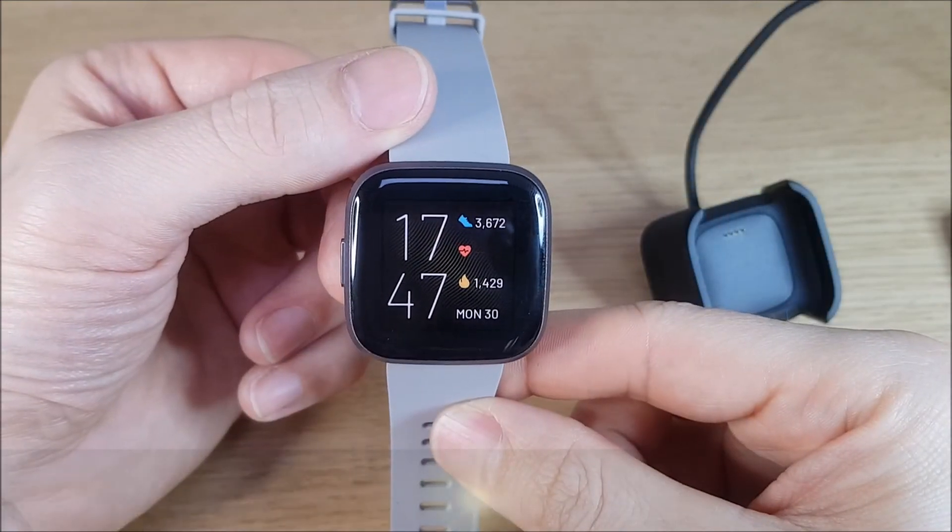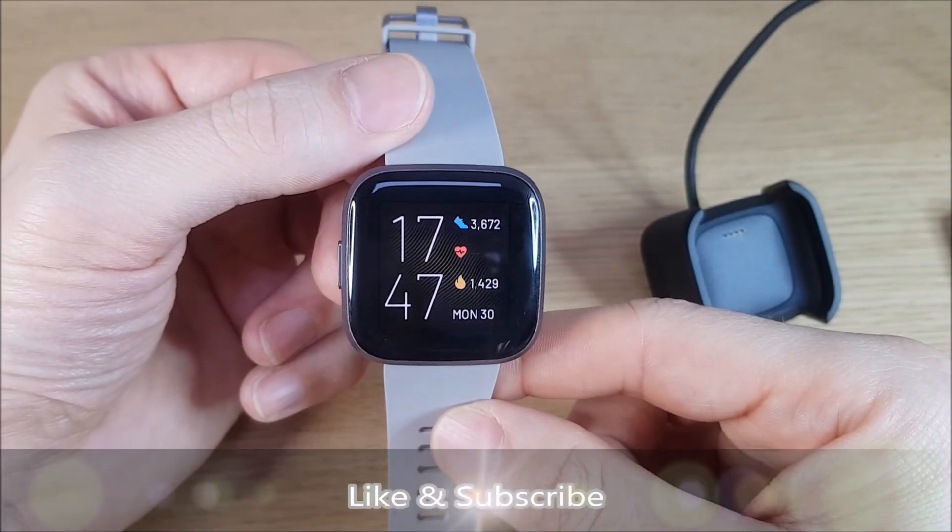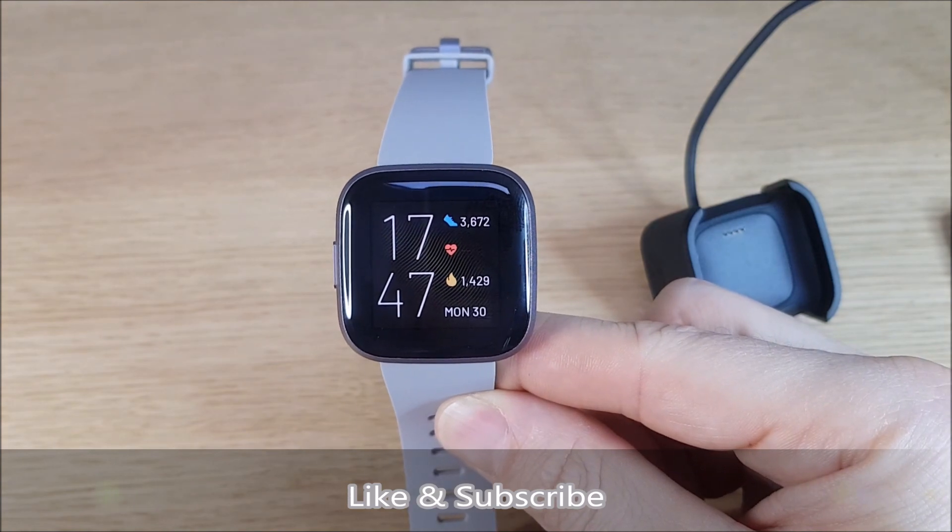That's it — all set up! Please join me in another video where I'll show you some of the features and how to get the best out of your watch.